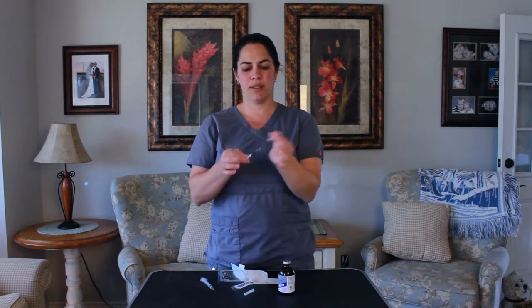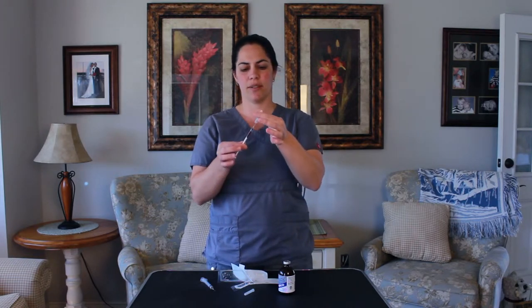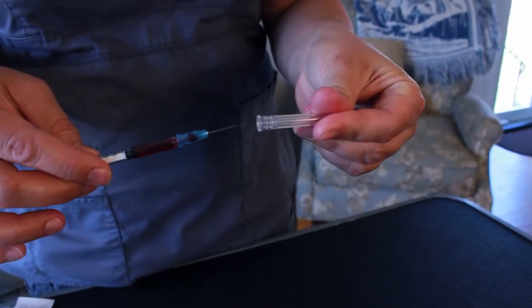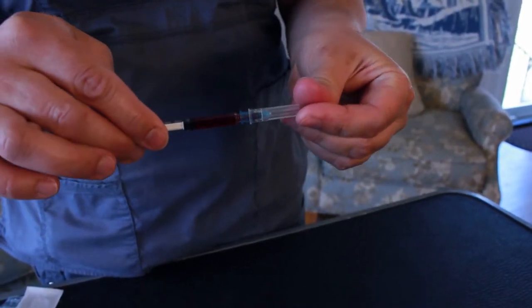When you recap your needle, you have to be very careful to recap it straight. If you go to the side, you can go through the cap and puncture your finger. So be careful when you're recapping.